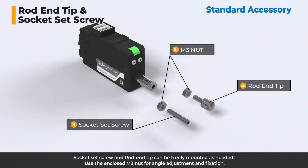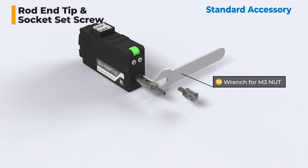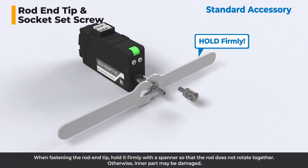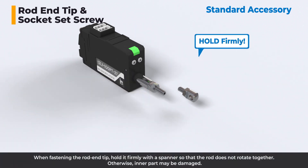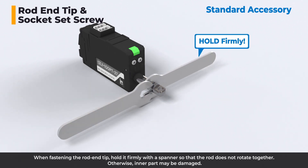Socket set screw and rod end tip can be freely mounted as needed. Use the enclosed M3 nut for angle adjustment and fixation. When fastening the rod end tip, hold it firmly with a spanner so that the rod does not rotate together. Otherwise, the inner part may be damaged.